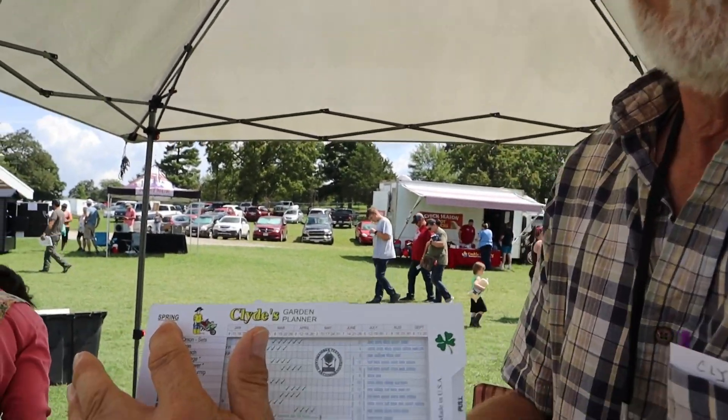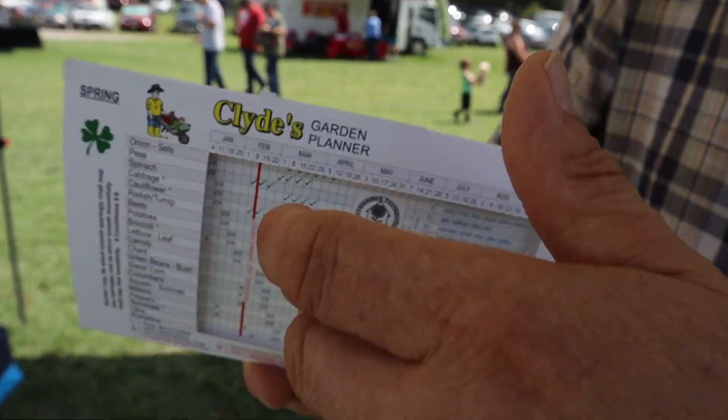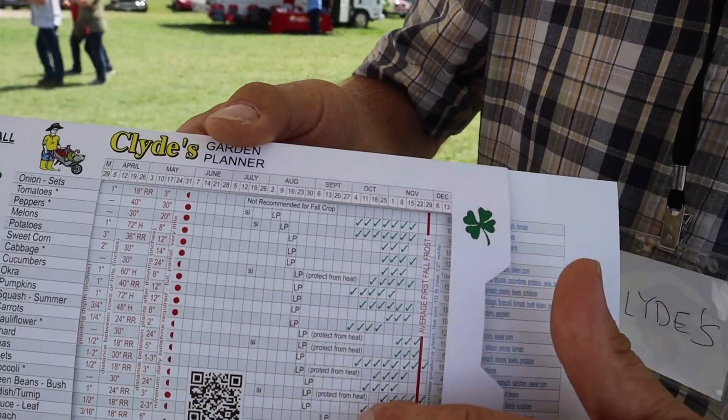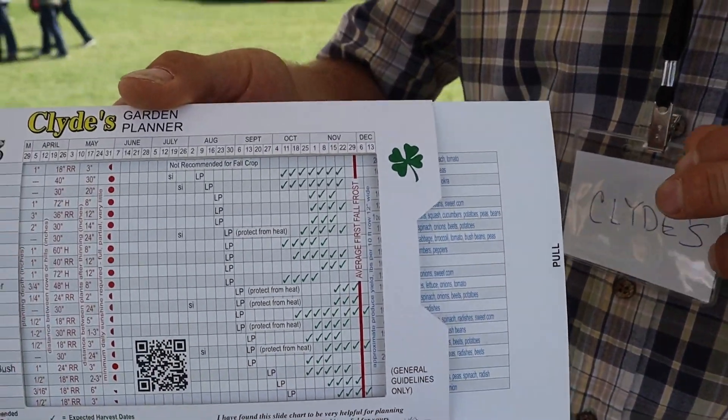This is the spring side of your chart. For fall gardening, you roll it over, slide it to your fall frost date, and get the last planting weeks to have a nice fall garden. There's also a video demo online at my website — you can have coffee and be refreshed on how to use the chart. I'll make sure to link that down below.